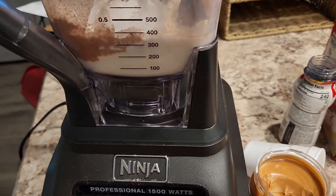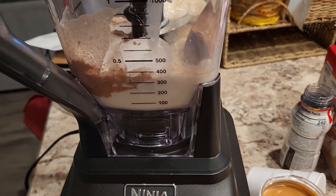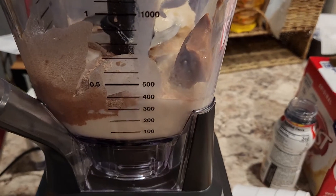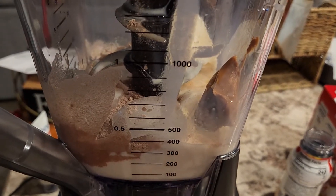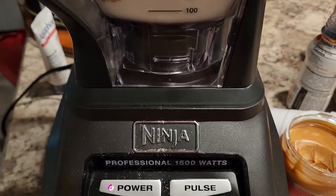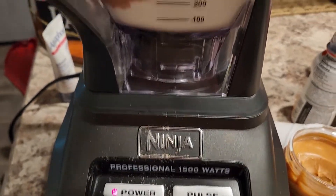We're gonna go ahead and blend it up right now. You can have two drinks out of this, maybe three — however much you choose to. Let's go ahead and blend it up. Let's go, y'all. No power — I forgot to turn it on. That might help. Let's go again, let's try this again.